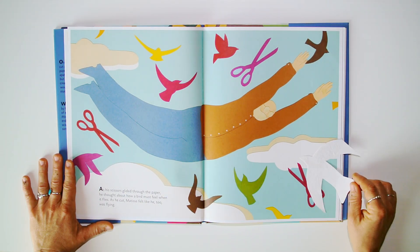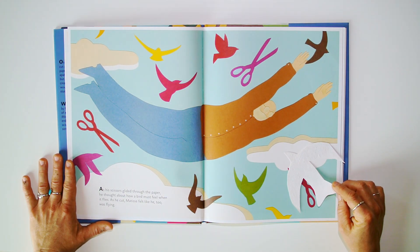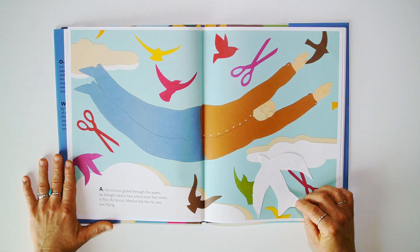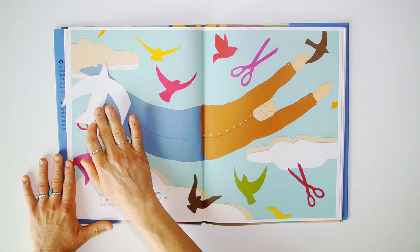As his scissors glided over the paper, he thought about how a bird must feel when it flies. As he cut, Matisse felt like he too was flying.